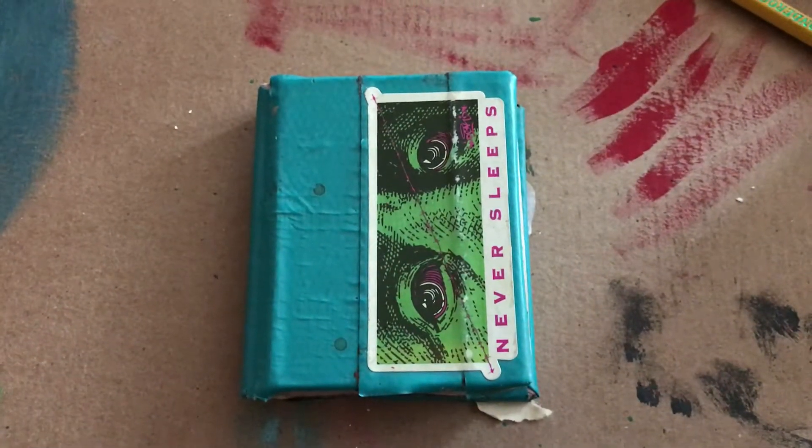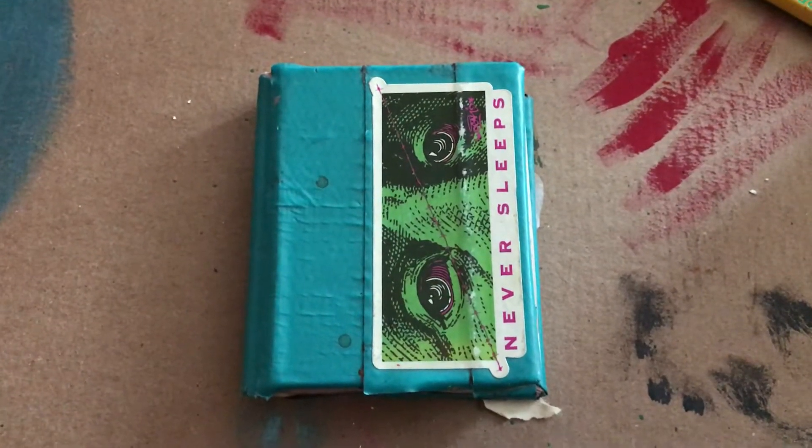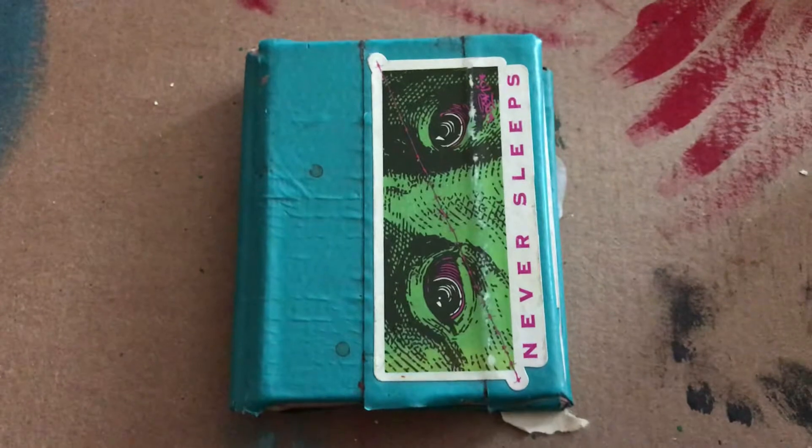Hey everybody, it is Shaughnessy again from the Eastern Iowa Arts Academy, wearing all black today in honor of our prompt, which is the blackout poem.